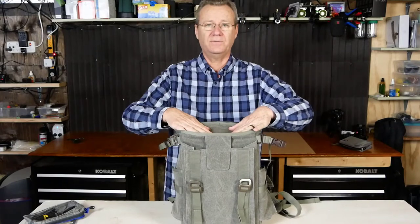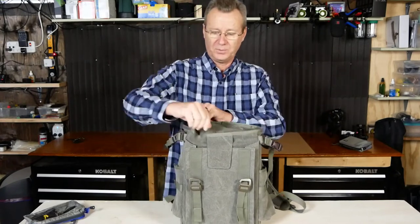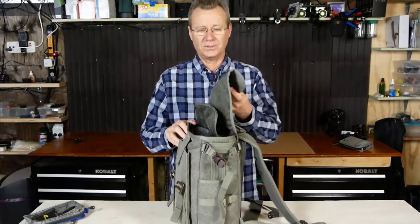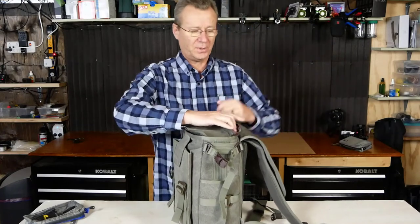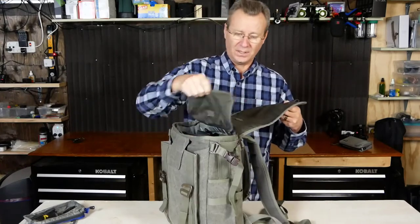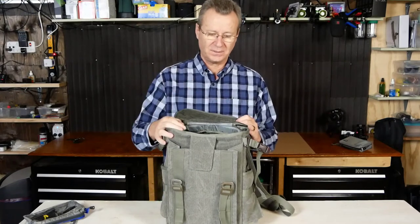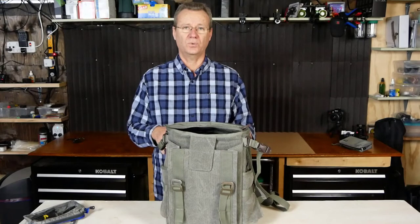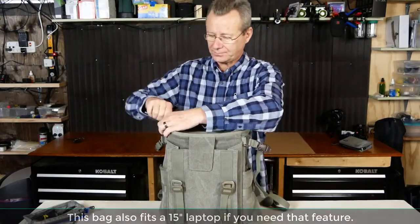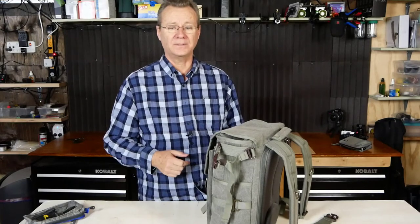On the top of the bag there's a security flap — if you're somewhere like Barcelona, known for pickpockets, you can zip it closed for extra security. When you fold the flap over, the Velcro sticks it in place. There's also a pocket where you can tuck the flap out of the way. The bag offers both top access and primary access through the back, so you don't have to lay it down in the mud. I typically keep it closed and access all my gear through the back.